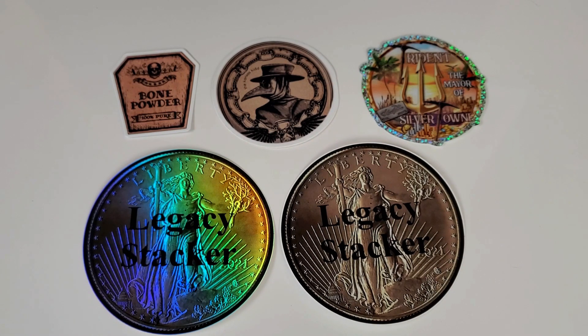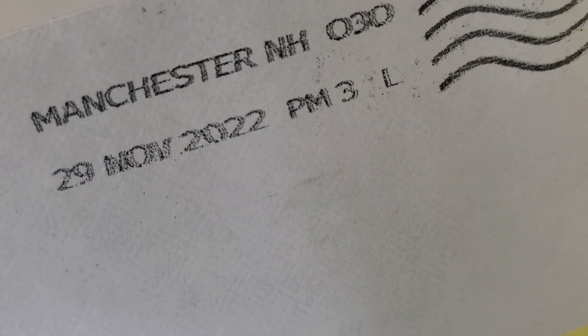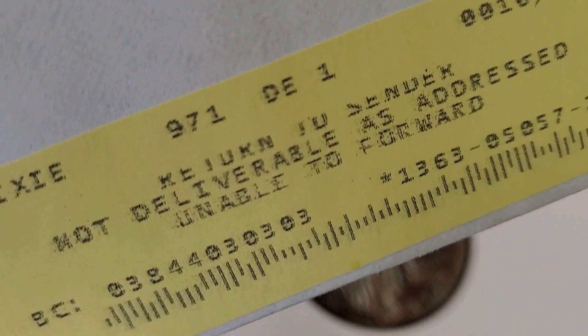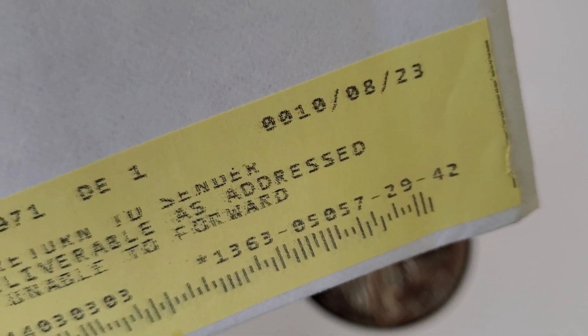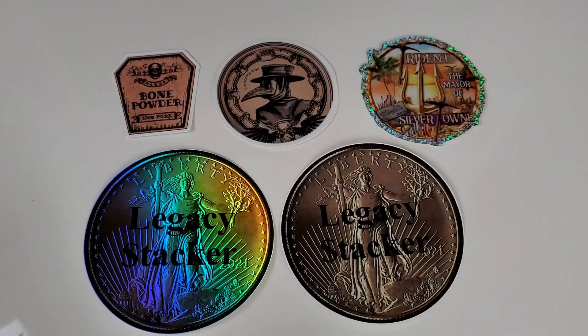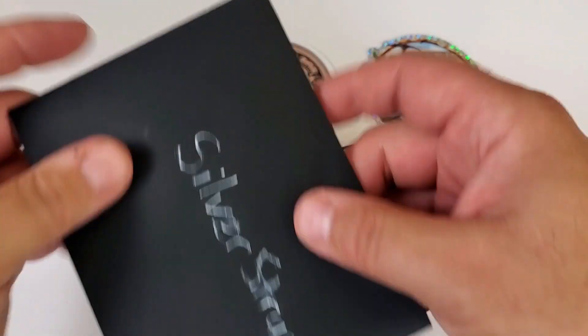One last bit of mail comes from a good friend of mine here on YouTube. Surprisingly, his original letter was returned to me, which I thought was interesting — I've had a lot of trouble with mail. This was mailed out November 29th, 2022 to Constitutional Stacker and was just returned to me on October 8th, 2023 — basically about 11 months out there. I had already sent him a replacement letter, but this original came back after almost a year, which is just insane. He then sent me a nice gift.